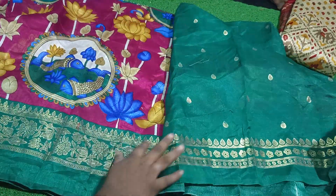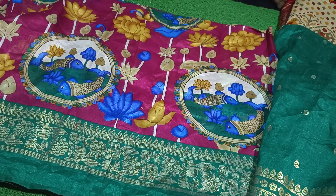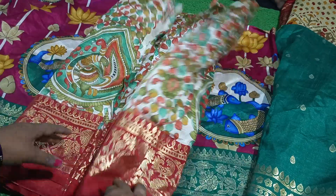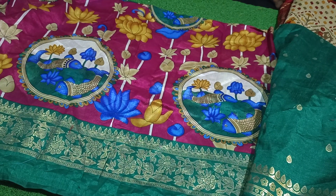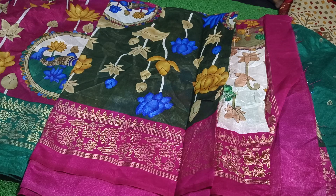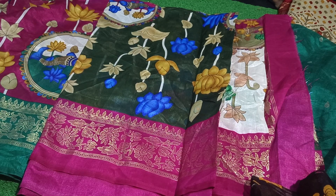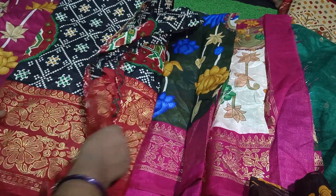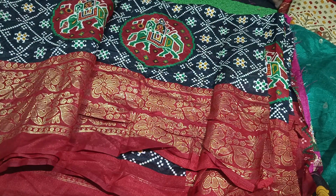I will call it Meena design. You can see the colors in this design — the first one. This color is available in the design, and you can see it in white color. Green color, dark green color, and pink color combination — this design will be available. Black and red color combination is also used in blouse with two shiny glasses, also used in black and red.